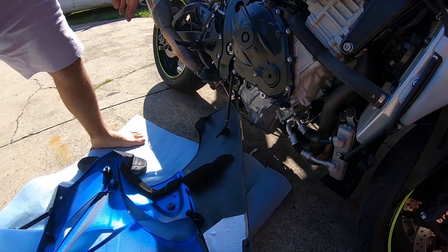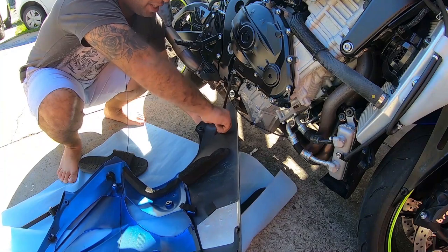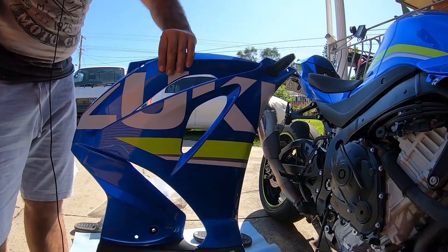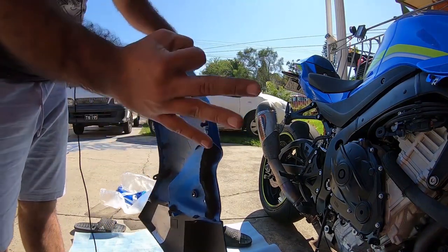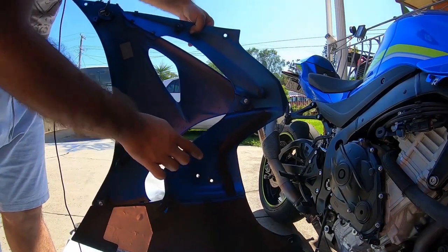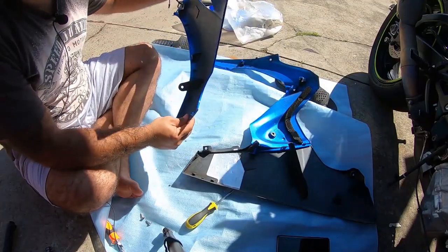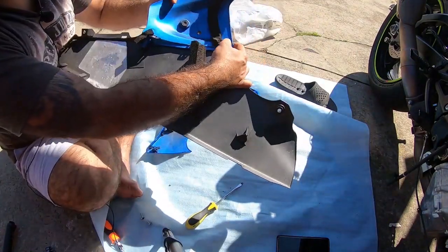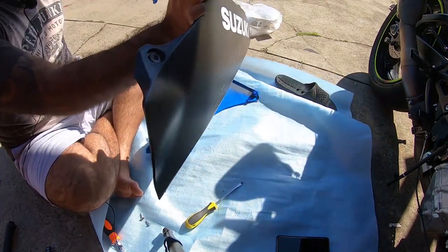When you pull the panel out it's very important you take this hose off very gently - you just twist it a bit until it comes off, very simple. Next step is to separate this panel from this panel. You're going to take off three screws - there's one over here, one here, and one over here, three screws in total. When you take this panel off it will be very easy to take off the next panel. You press it down and have a play with it - it comes off very easily. Now the panels are separate.